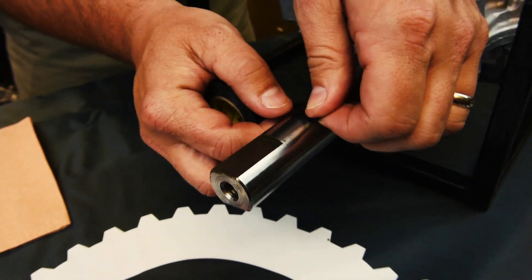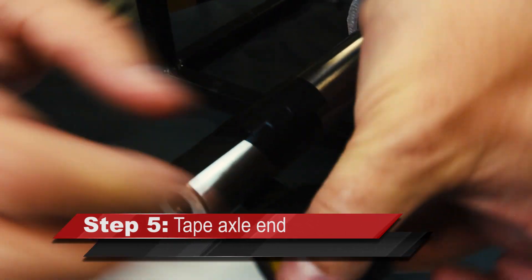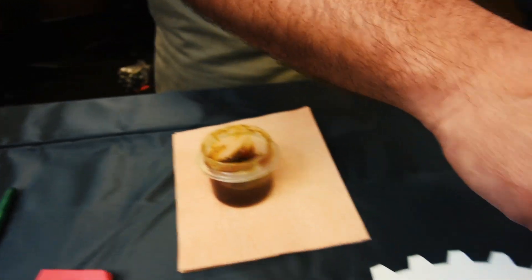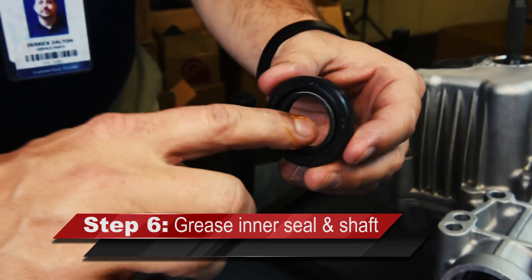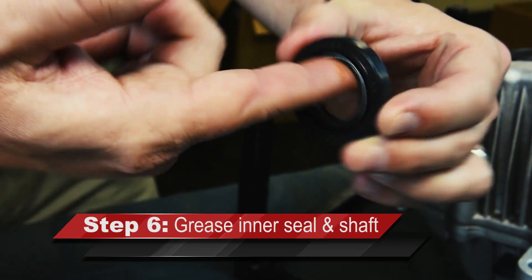Use electrical tape to cover the end of the axle, taping from the inside out, to protect the inner seal surface during seal installation. Apply a light coat of grease to the taped portion of the axle shaft. Next, apply grease to the inner seal lip of the axle shaft seal for ease of installation. Do not apply grease to the outer surface of the seal.